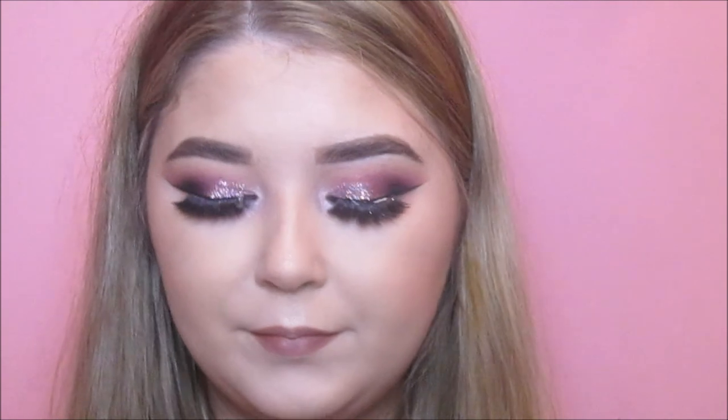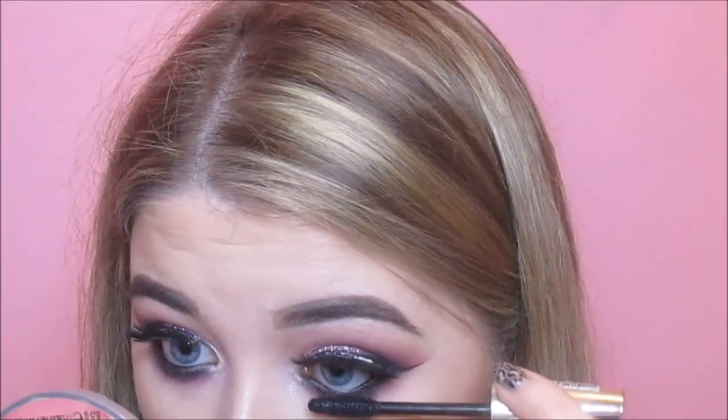I'm lining my lips with MAC's Whirl Lip Pencil, lining the outer edges and filling in my lips with it to prolong the wear of my lipstick. The lipstick I'm using is Jeffree Star in Sagittarius. I put that all over my lips and also popped on some L'Oreal Mascara on my lower lashes. And that is the finished look!